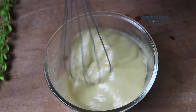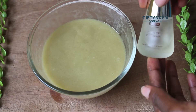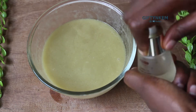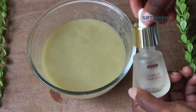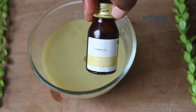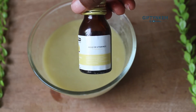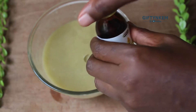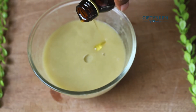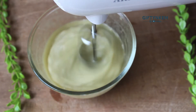I'm adding my castor oil to my leave-in conditioner. Castor oil is also very good - it has the benefit of thickening your hair and adding moisture. I'm also adding vitamin E oil. Vitamin E oil is really really good - it helps in reducing hair breakage, sealing moisture, and preventing hair damage. You can add any essential oil of your choice.